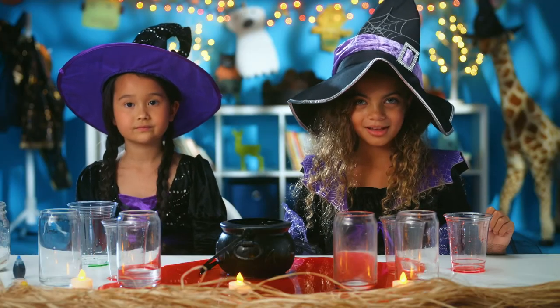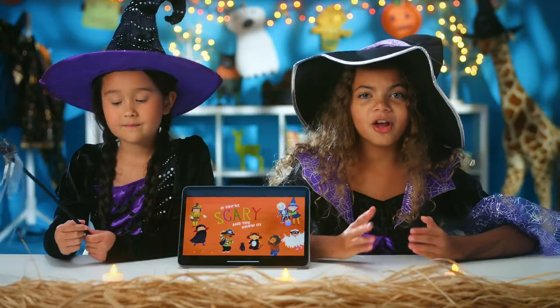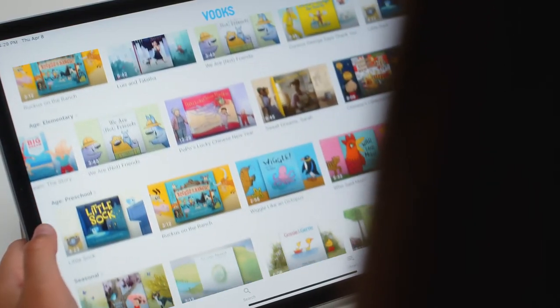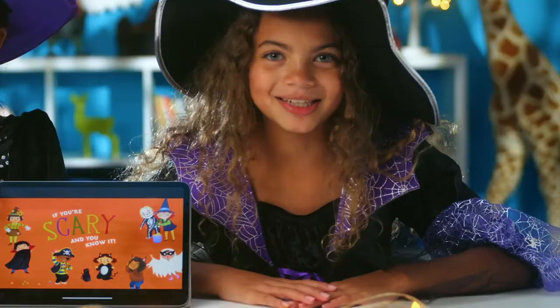You can repeat with all different colors. To get more into the Halloween spirit, watch 'If You're Scary and You Know It' on Books. If you don't have Books, what are you waiting for? It's a kid-safe, ad-free library full of storybooks brought to life. As you're growing up, start exploring more fun stories like these.